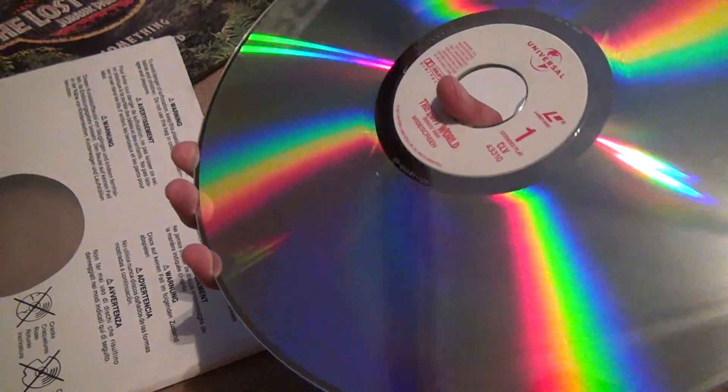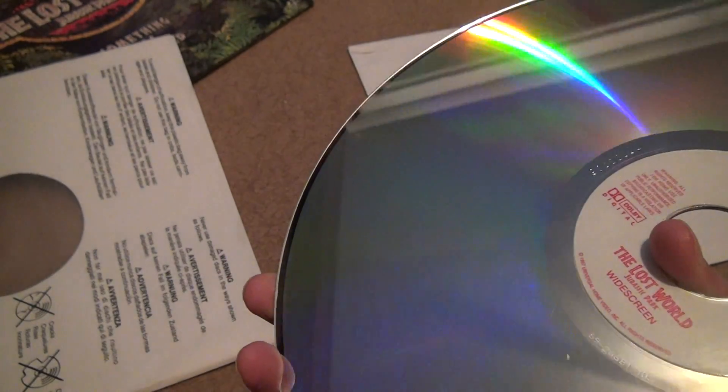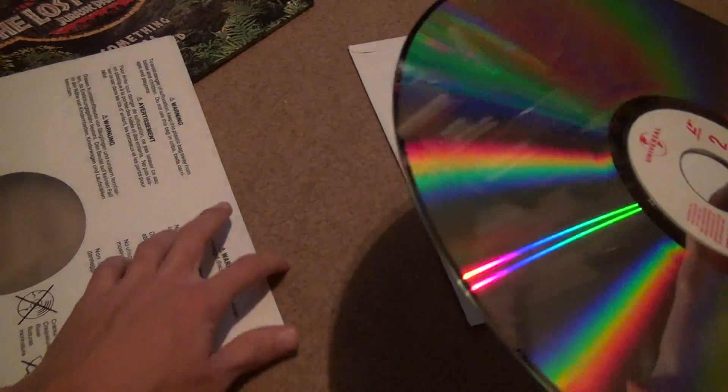I gotta say, this guy's sold me some pretty good discs so far. I don't know if you can tell, but I can tell. And there's nothing wrong on that disc.